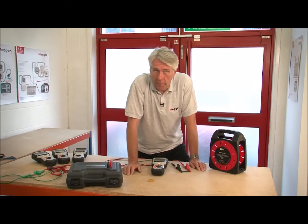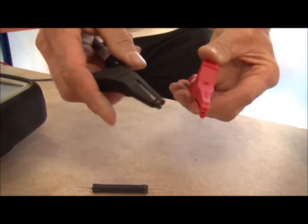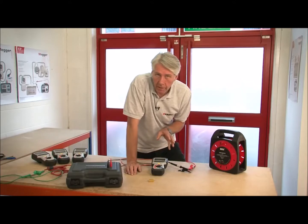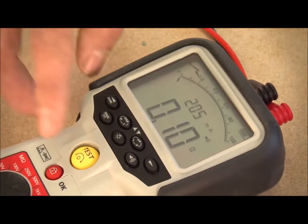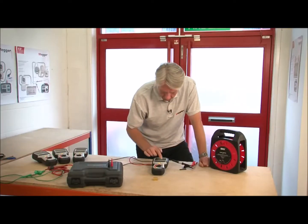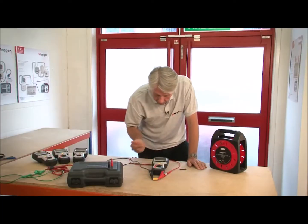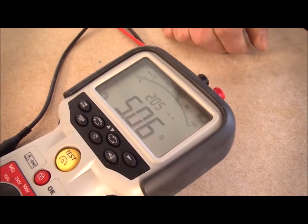Now let's look at the continuity measurement range with the buzzer. To measure continuity you should first null out the test leads — connect them together with a path of minimum resistance and select the continuity range. You can hear the buzzer because the leads are connected together. We can see a reading of 0.01 ohms which is the resistance of the leads; pressing the test button nulls that out and the null symbol appears in the display. Placing the clips across a 5 ohm resistor, it measures fractionally over 5 ohms with an output current of 205 milliamps.